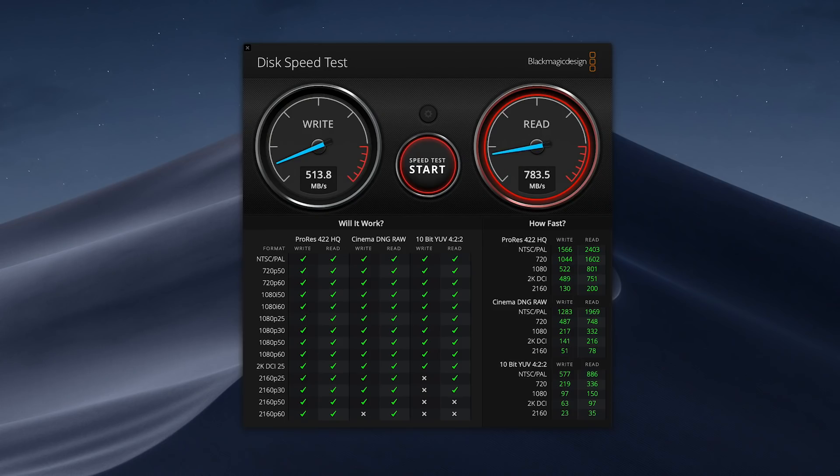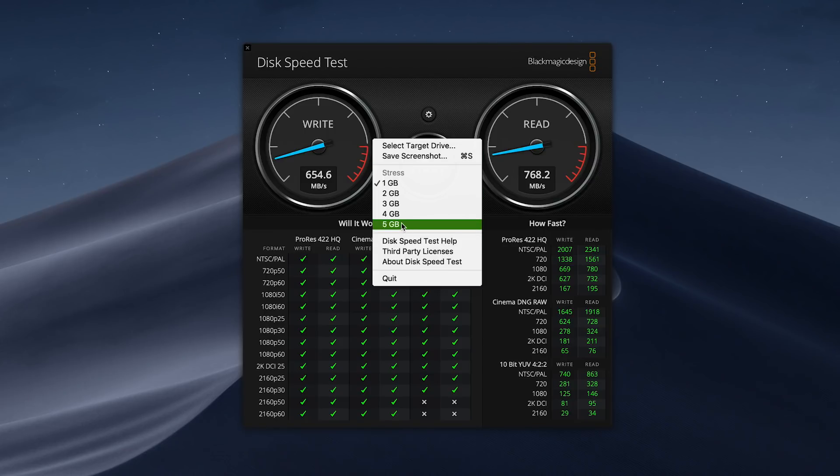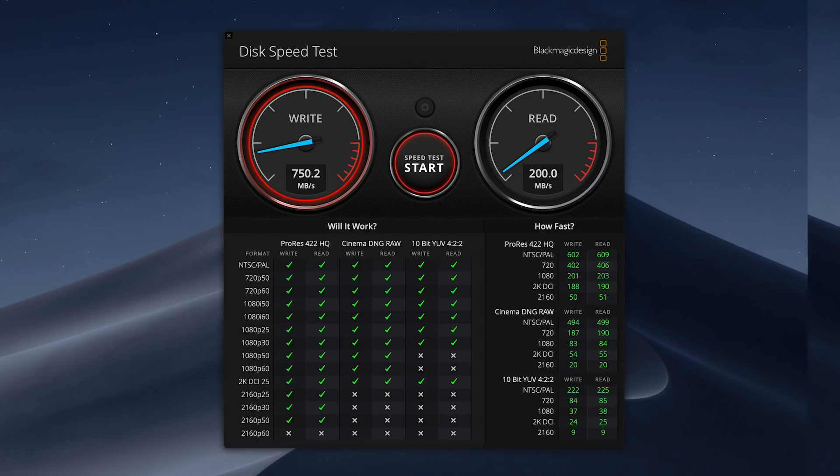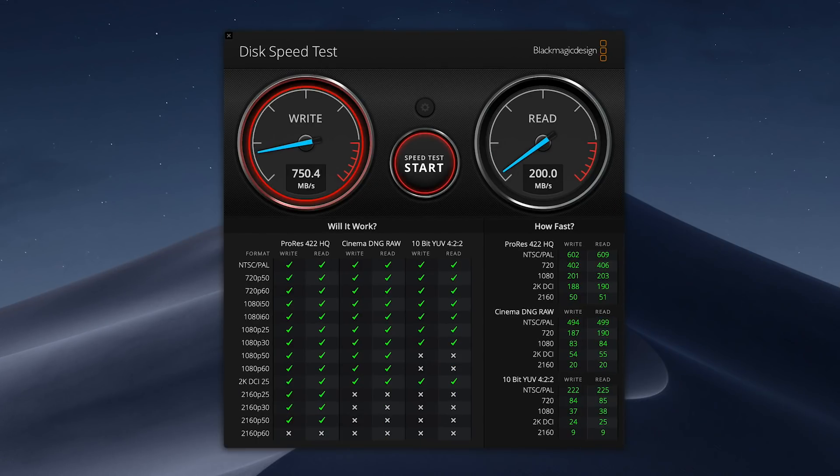Before we wrap up, a quick look at the Blackmagic Design disk speed test — the results were actually better than I expected for a fusion drive. I was getting write speeds of around 600 to 680 megabits per second, and the read speeds were anywhere from 790 to 2575 megabits per second. So the read speed was much higher than I expected and it's performed incredibly well.